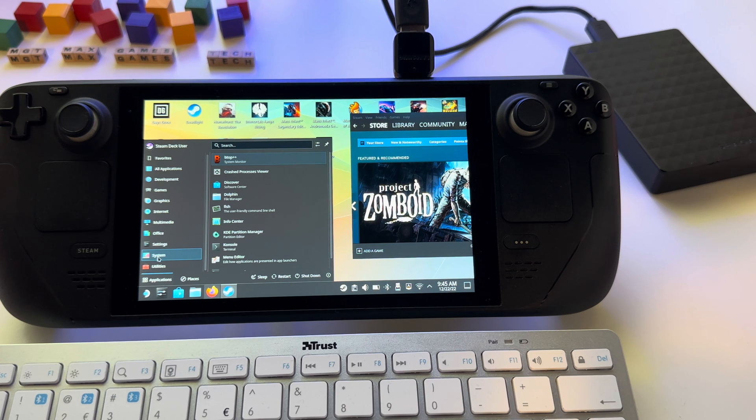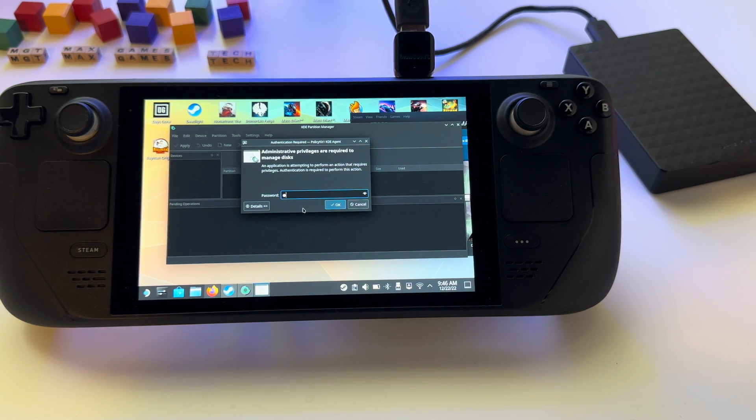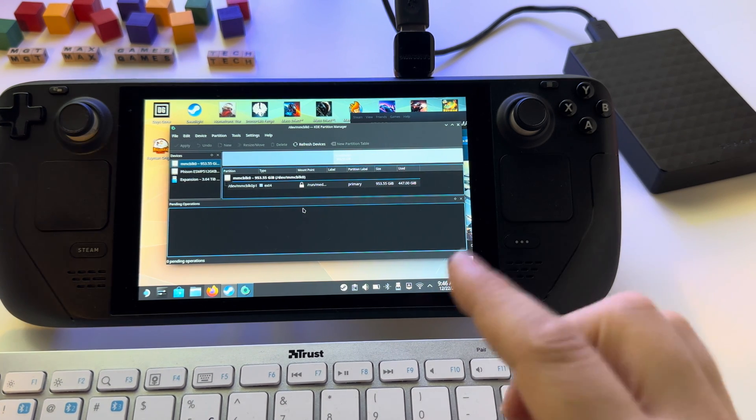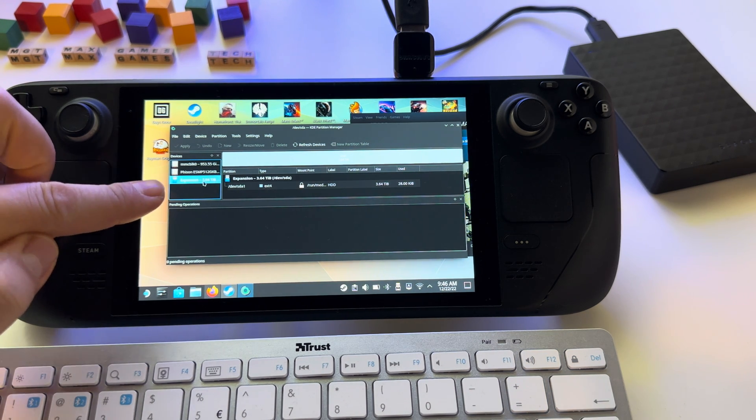Go to System, select KDE Partition Manager, open it, and enter your password. By the way, you have to set a password for your user. At this point we have the external drive here.